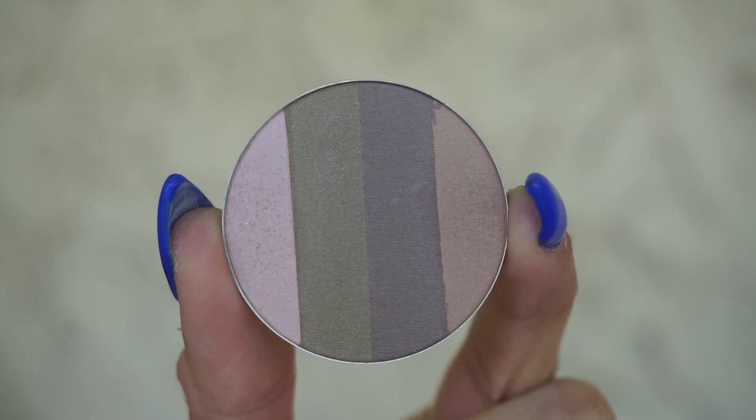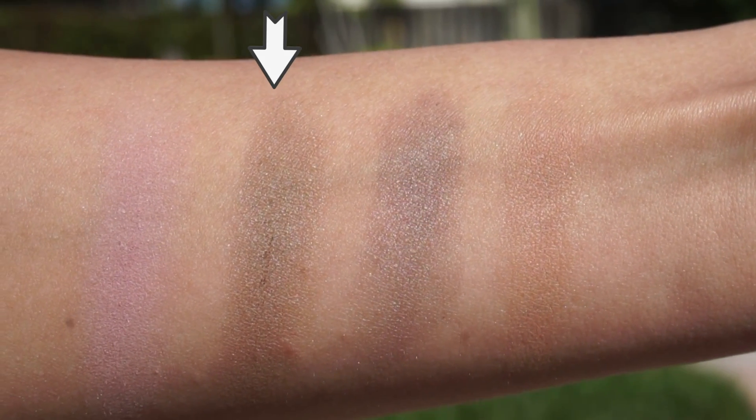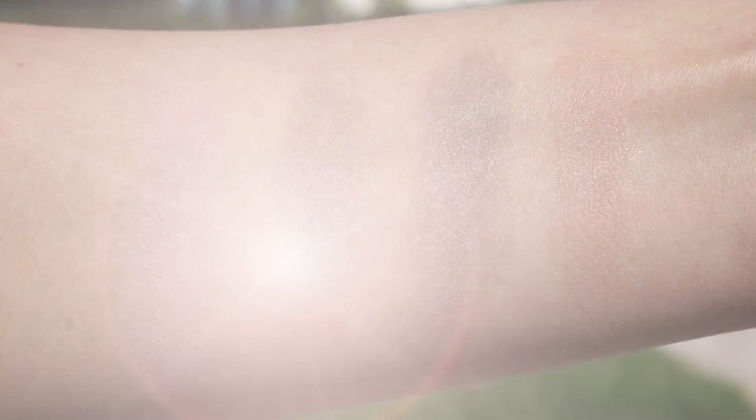We have two different palettes. The first is going to be the Wanderer. Inside the Wanderer, we have the shade Angelic — a really beautiful pale pink that I have all over my eyelid here today. Then we have the shade Grace, then the shade Wisdom, which is sort of like a purpley taupe, and the shade Charmed, which is a really beautiful beige. It's a much more subdued, everyday, natural, fuss-free look that will still give the eyes a little bit of definition. That is what the Wanderer is for.